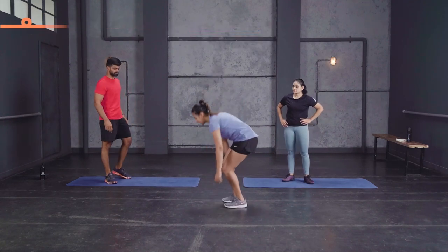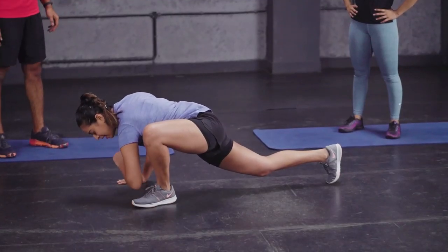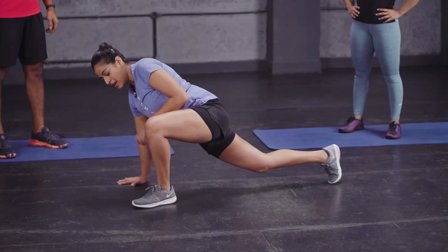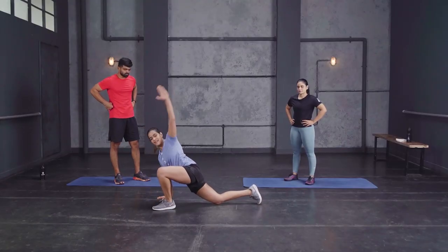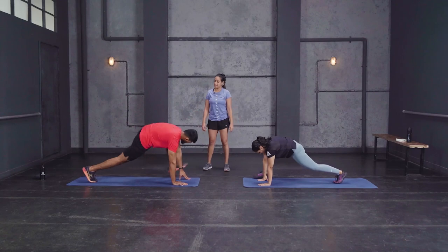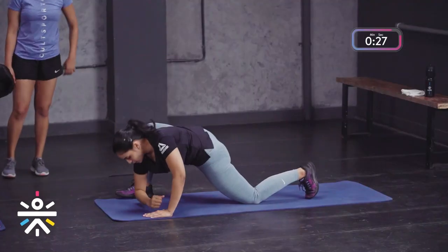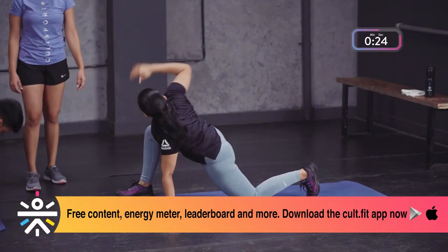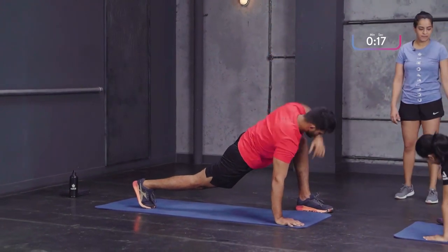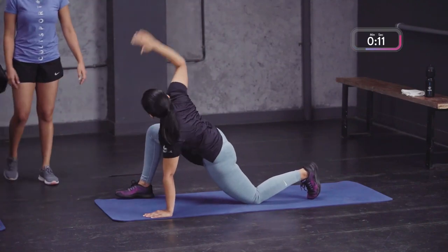The second warm-up movement is the World's Greatest Stretch. Get into the high plank position, get one foot in front outside your palm, drop that same elbow down, reach up, down and up. Scale down: you can drop your back knee down and repeat the same thing. We'll do 30 seconds on each side. Drop your elbow low, reach up — you'll feel that opening up your spine, your chest, your hips, your ankles. Great mobility drill.